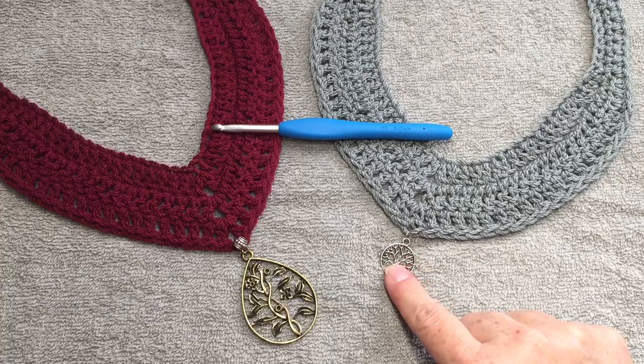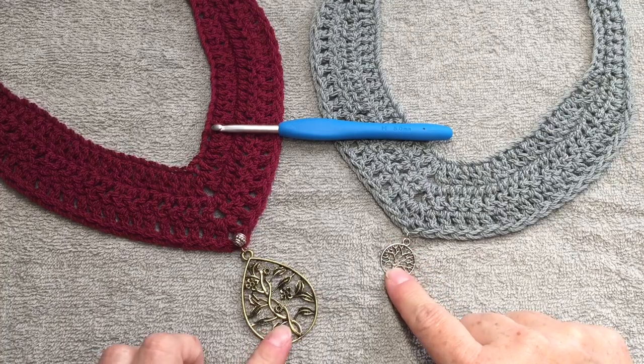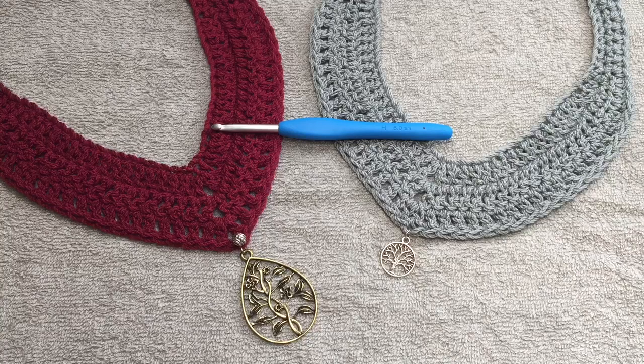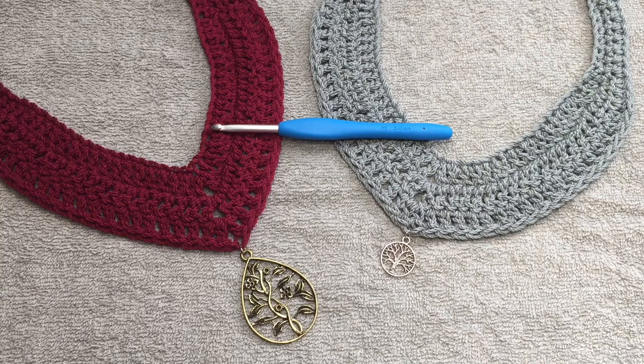I bought these charms online — it's been quite a while since I bought those. I will try to find the links. This charm actually reminded me of the tree on Game of Thrones, so I believe it's called the tree of life. This other one is just vines with flowers on it. I thought they were really pretty and would make nice necklace pieces.